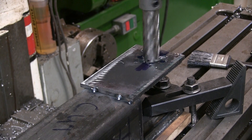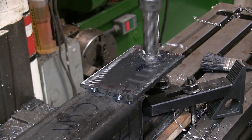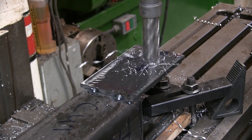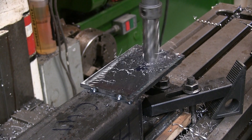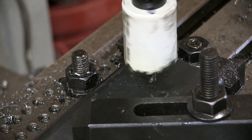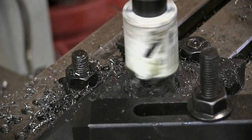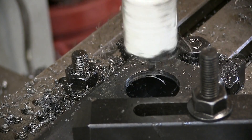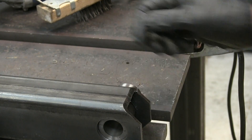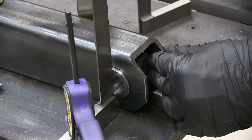One inch holes will be located here. This inch and a half hole will be for the bucket pivot. Once the hole is cut I can test fit this one inch pipe, and off camera I clearanced the tube a little bit so it doesn't contact the bucket.